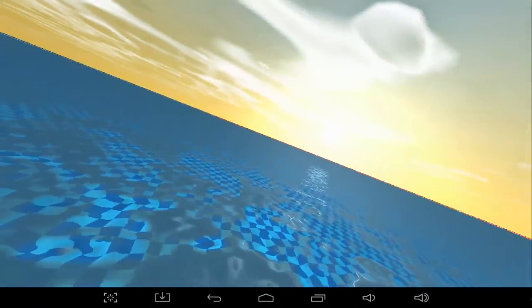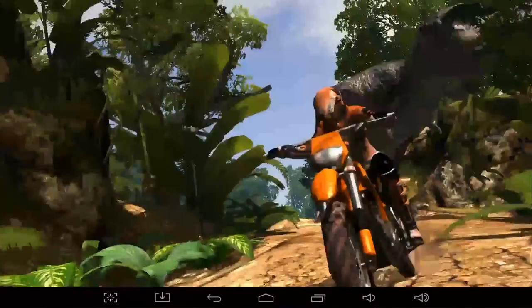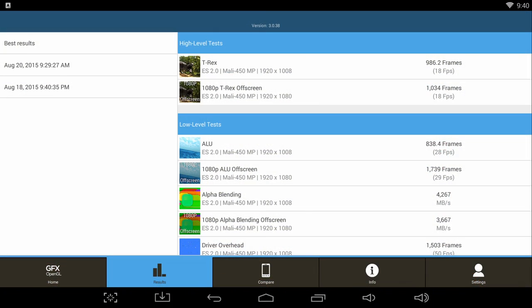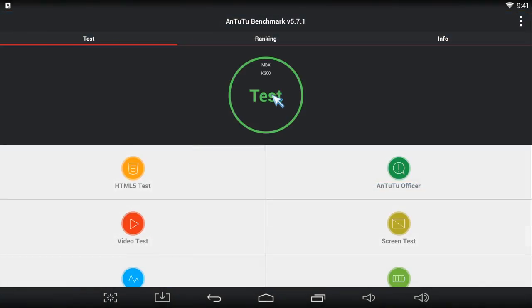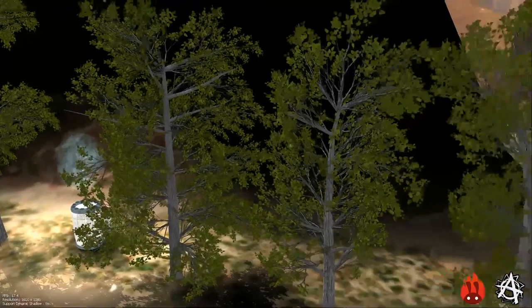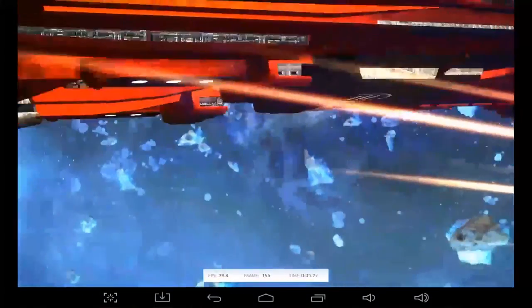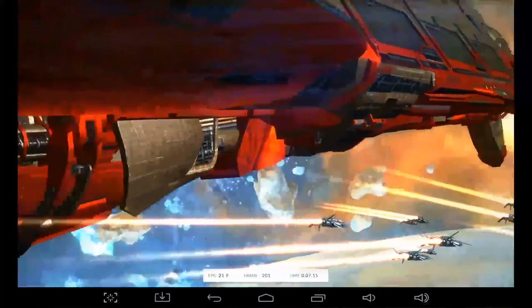I ran some benchmarks to show you the device's performance. The first benchmark is GFX Bench. Next, I ran the AnTuTu benchmark and got 29,996 points. And finally, 3DMark gave me 5,609 points.